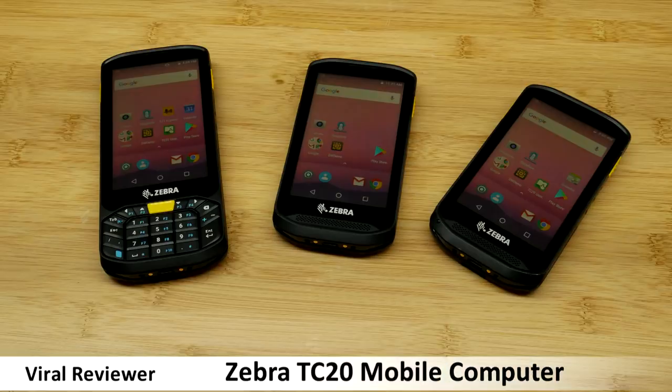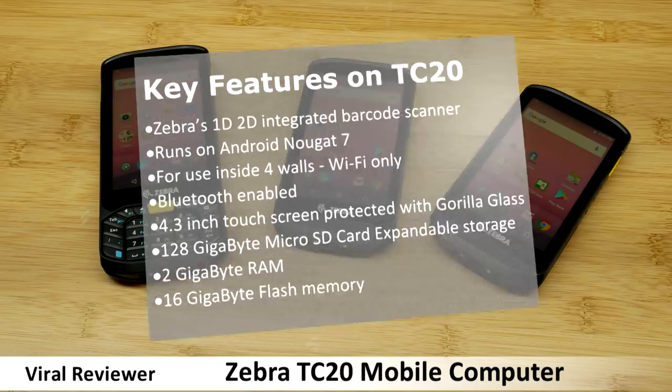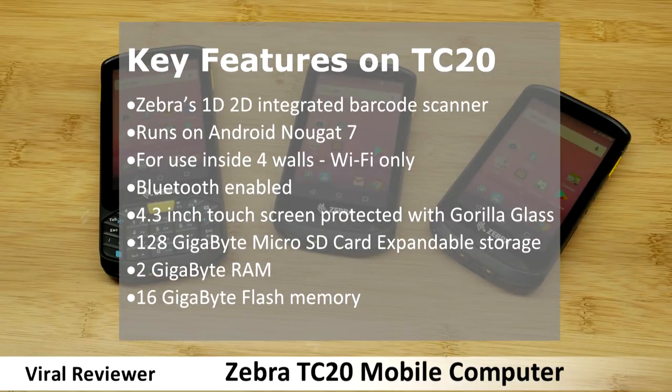Today we're looking at the TC20 mobile computer by Zebra. Key points: Zebra's 1D and 2D integrated barcode scanner.